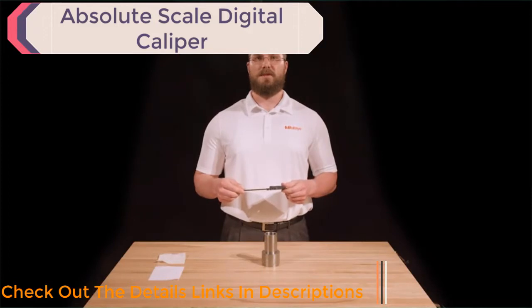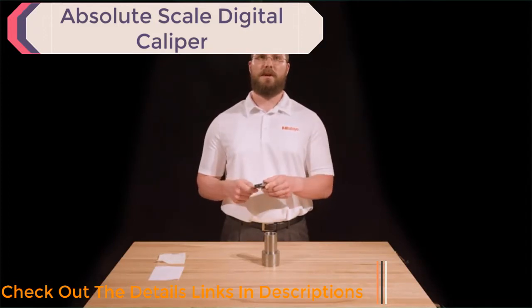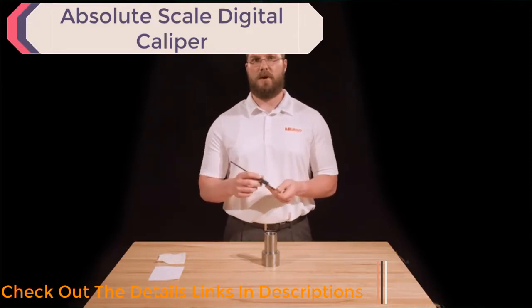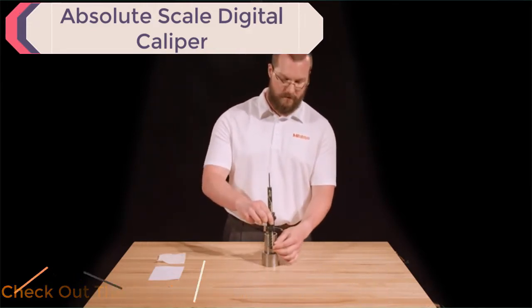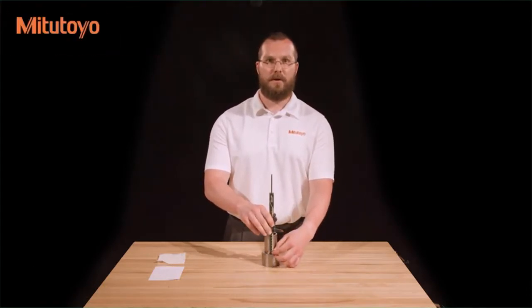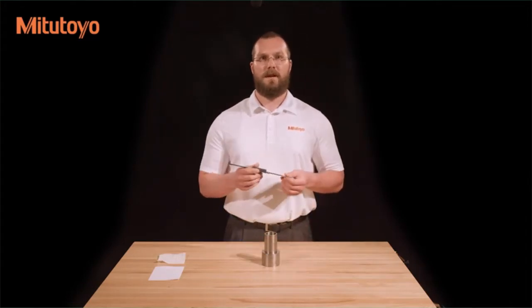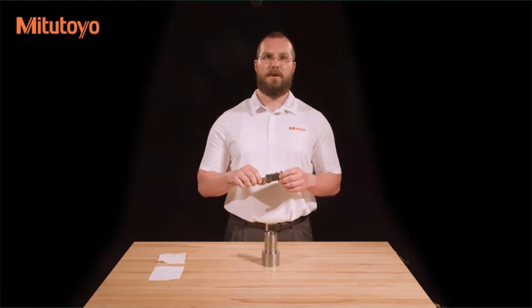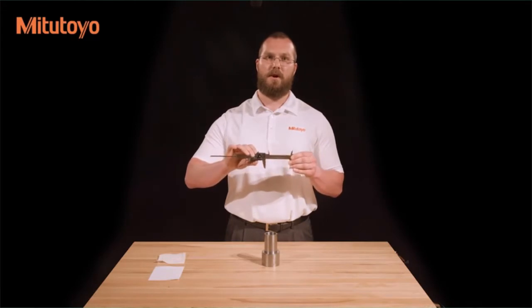Calipers can also be used for step measurements. This is done using the step measuring faces located at the end nearest the jaws. Simply set the face of the sliding jaw on the upper step and slide the other face down to the lower step, looking for the minimum measurement once both faces are in contact. Lastly, if your caliper is equipped with a depth bar, you can use it as a depth gauge. The depth bar can be seen on the back side of the caliper and is attached to the sliding jaw.